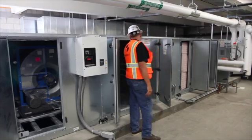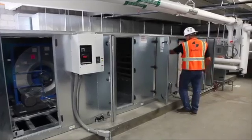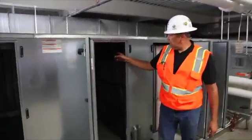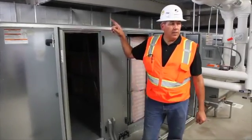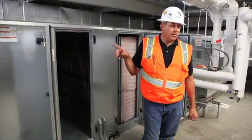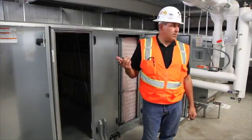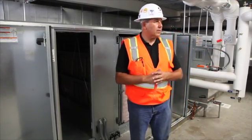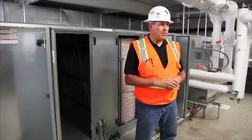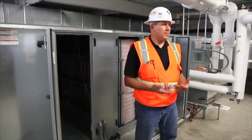The return damper is the one here in the center, and the one beyond it on the other side is outside air. Commonly, the outside air and the exhaust air work in unison with each other, and the return air is 100% opposite in control. So the outside air and exhaust will be at the same position, and the return will be exactly opposite of that.